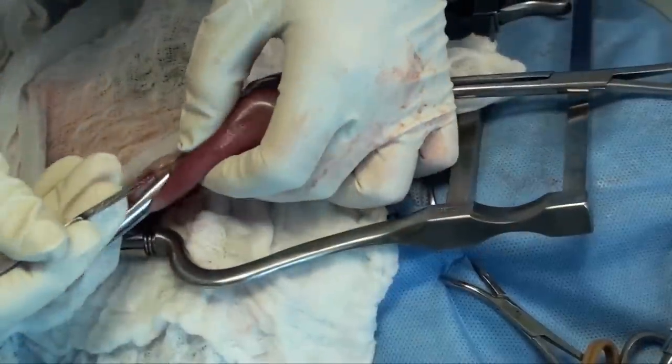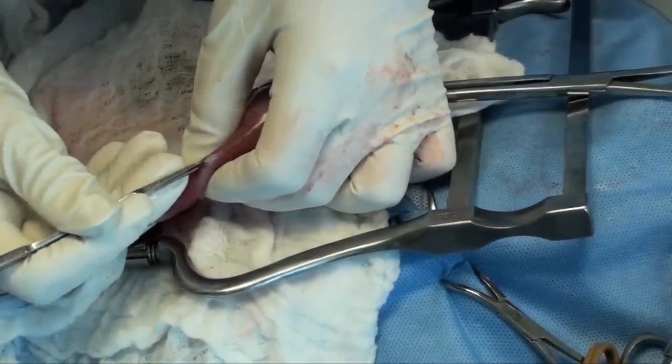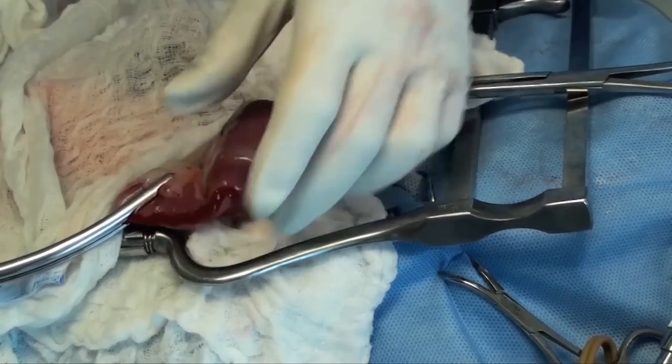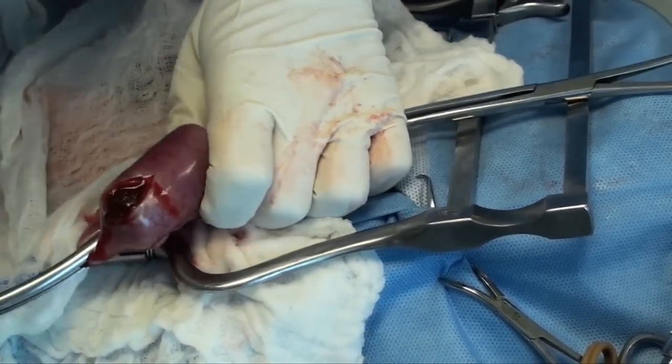In this particular video, we're taking a foreign body out of a small dog's jejunum. Notice I have some doyen clamps placed on the bowel. The foreign body is where it is, but there's no redness, there's very little bruising — it's quite healthy looking tissue.